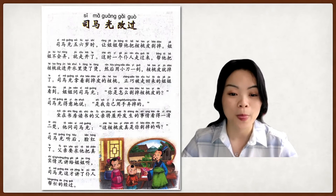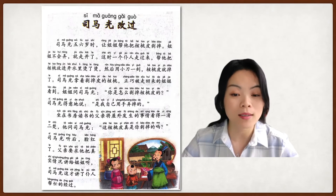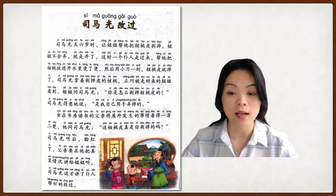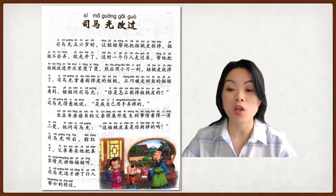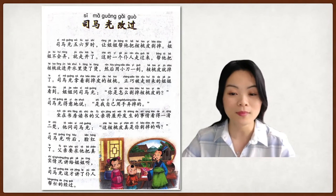坐在书房读书的父亲，将屋外发生的事情，看得一清二楚。他问司马光，这核桃皮，真是你剥掉的吗？The father was sitting in the study room reading, and he saw what happened outside very clearly — 一清二楚 is a four-character idiom meaning very clearly. He asked 司马光: did you really peel off the walnut skin by yourself?